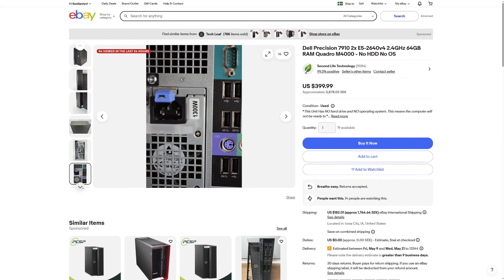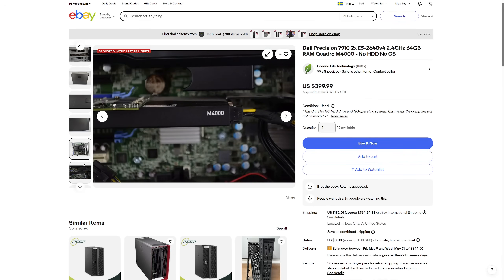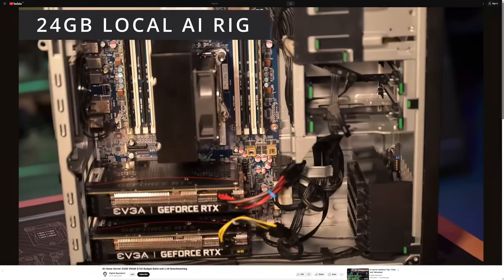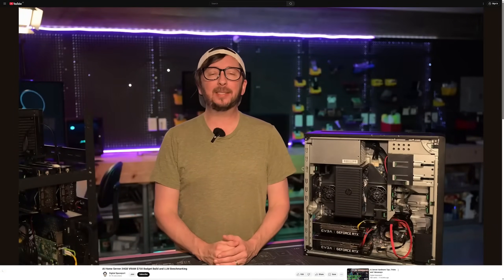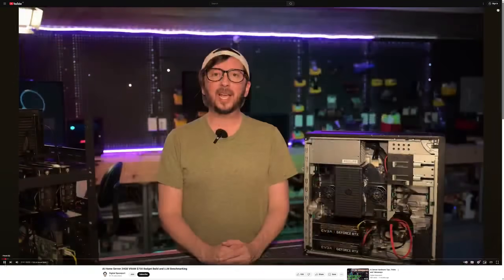I explored multiple different options — I thought about using a Dell T5810 or HP Z440. I also almost bought a Dell T7910, which is a dual socket solution so I could have three GPUs all connected as PCIe x16. But then another YouTuber called Digital Spacecraft released a very similar video building an AI workstation for just 750 US dollars using an HP Z440 with two RTX 3060s — basically exactly my idea — and I lost motivation.